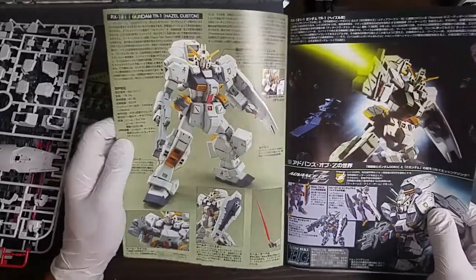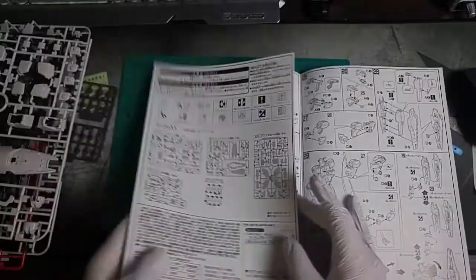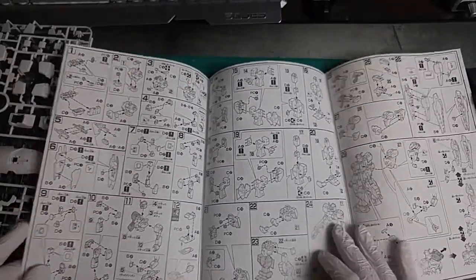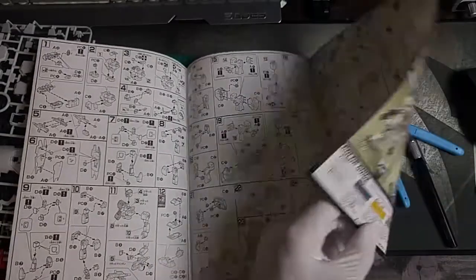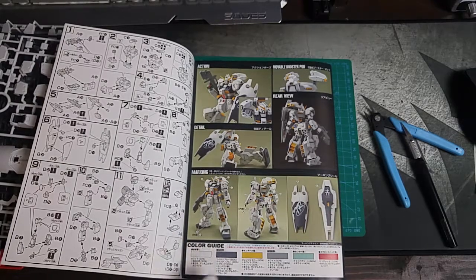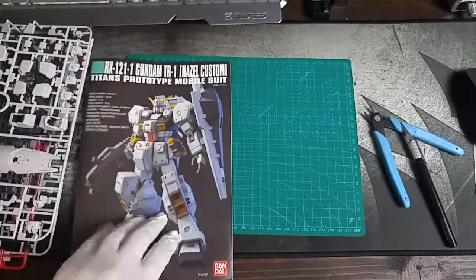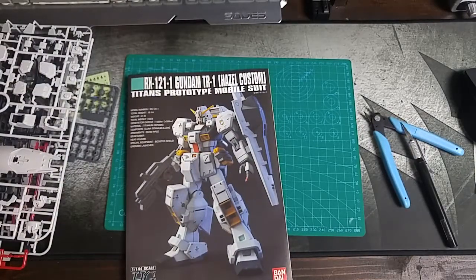Does it have a color guide? It's all in Japanese, of course. There's the color guide, but it doesn't have it in English. The last kit I did actually had all the colors in English as well, which was really nice. But this one doesn't, so whatever. That is that — I'll come back to you guys when I have this built.